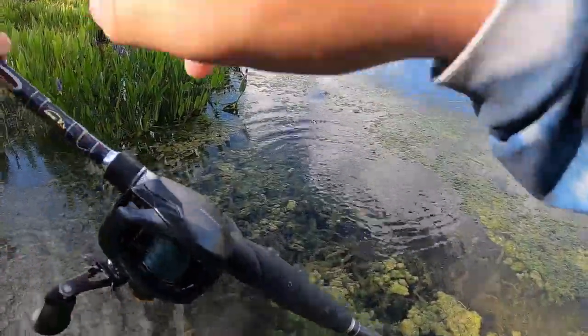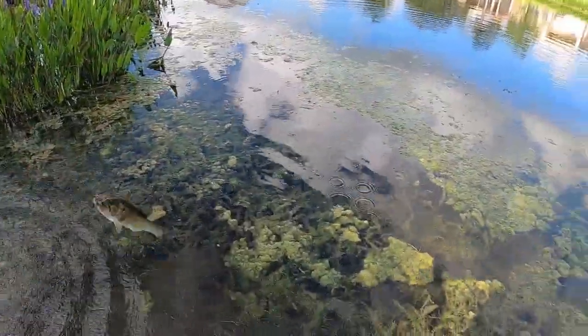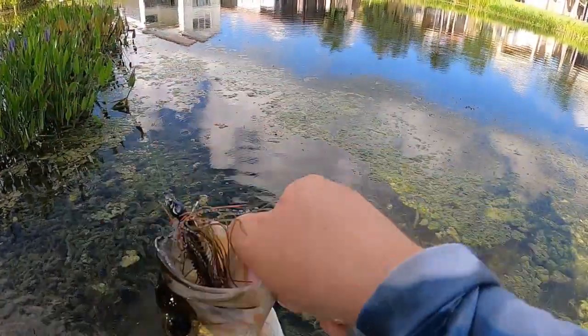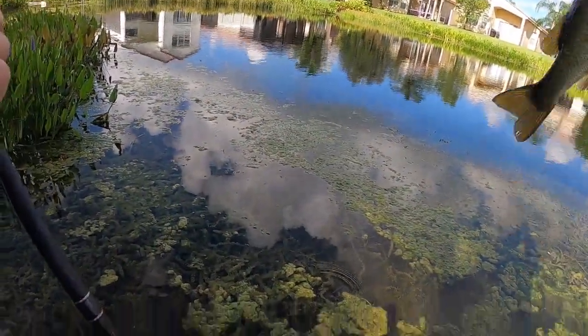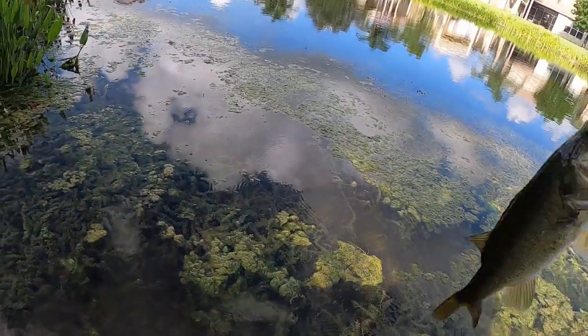I just got pond water in my mouth. Probably a one-pounder. Little guy, can you stop.